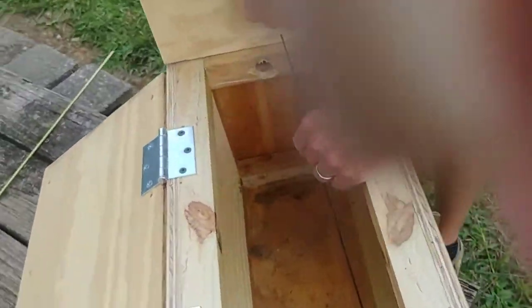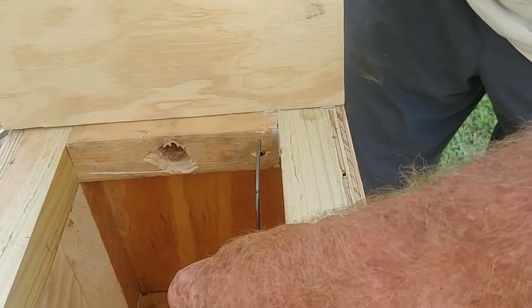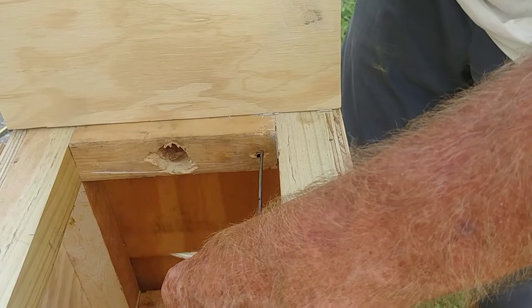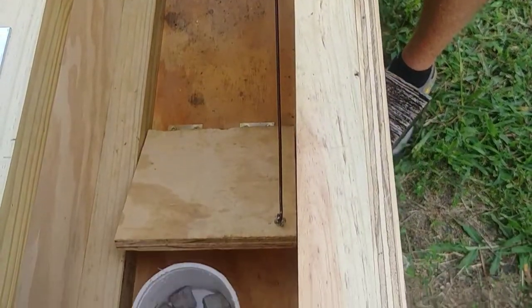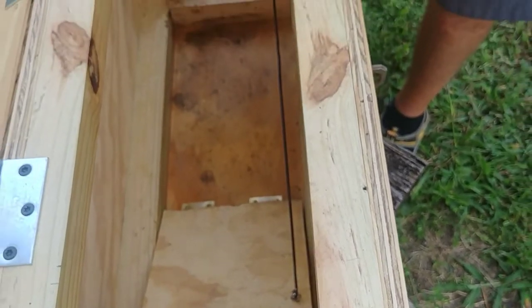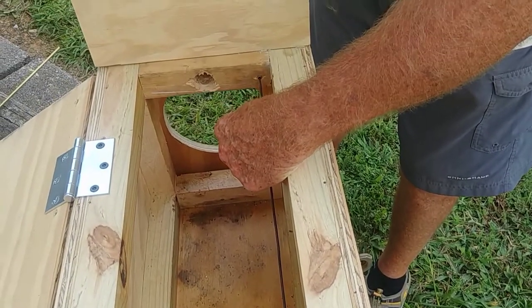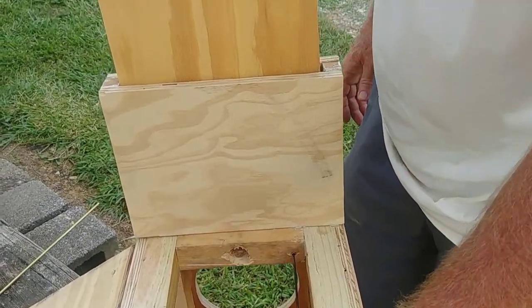Up here at the top, I've got a hole drilled and a piece of brass tubing through that hole. The reason I used that brass tubing was so it would slide in and out a lot easier without any friction. I actually tried it without the brass tubing and it was a little bit harder to trigger the mechanism.